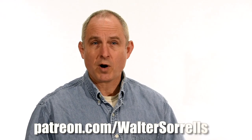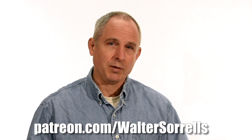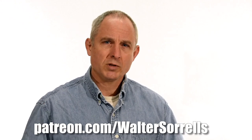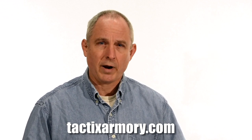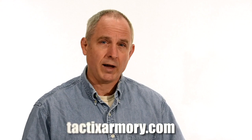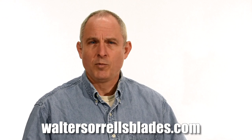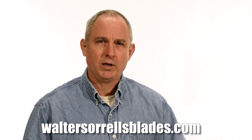Thanks for watching, guys. If you feel like you got something out of this video, don't forget to subscribe. Click on the link to Patreon for a great way to give back to the channel. Check me out on Instagram, Facebook, and Twitter — links are in the description. If you want something sharp and pointy, maybe a gift for yourself or one of the cooler people in your life, check out my Tactics Armory website and pick up one of our tactical or outdoor knives. And finally, if you want to learn to make hamones or Japanese swords, check out WalterSorrellsBlades.com where you can find videos about how I make hamones, as well as forging, mounting, polishing, and fittings for Japanese swords. Thanks and see you soon!